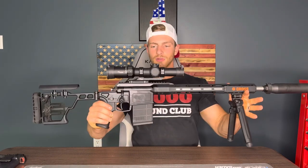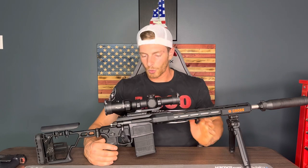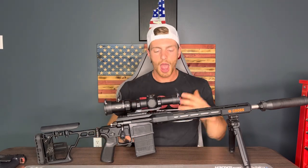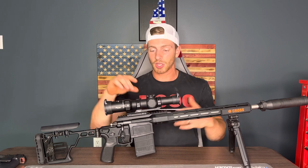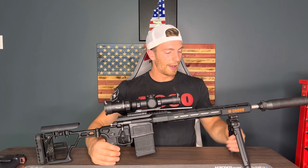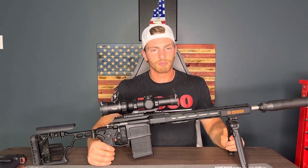Sig's LPVO is good for what I'm using it for. The best part is it comes with the mount included. Since this was my first precision rifle and first bolt gun, I didn't have a mount. It comes with the mount and the scope, and I believe I paid around $450–$500 for it, so I thought that was a pretty good deal. That's the Sig Cross — let me know if you have any questions, and definitely get one.